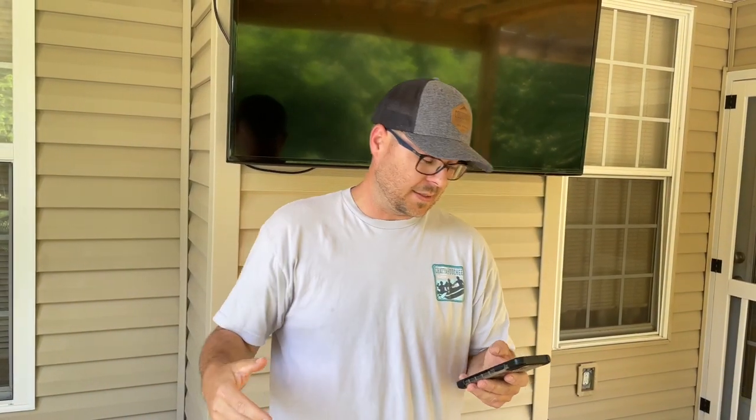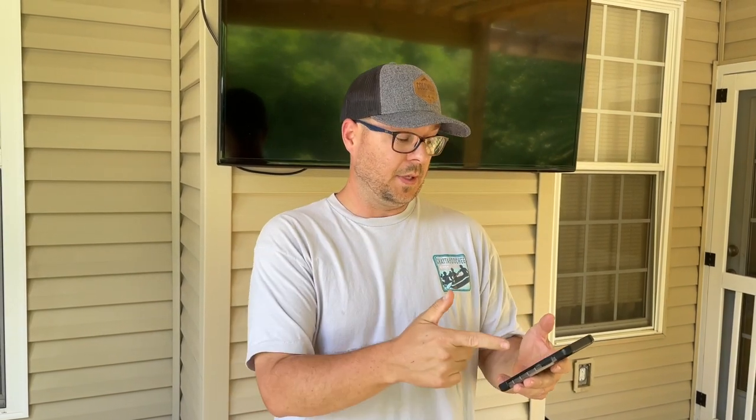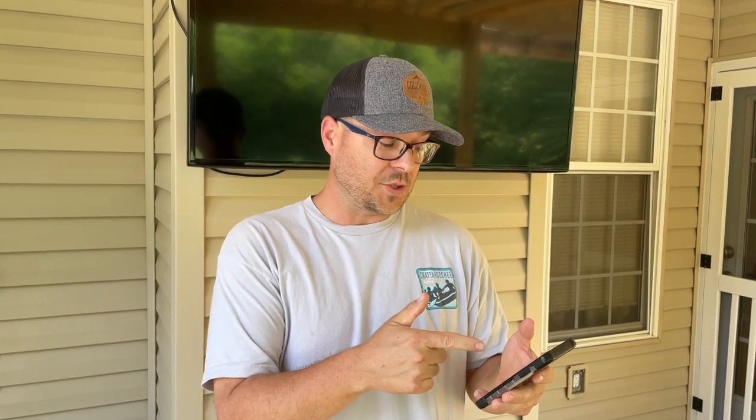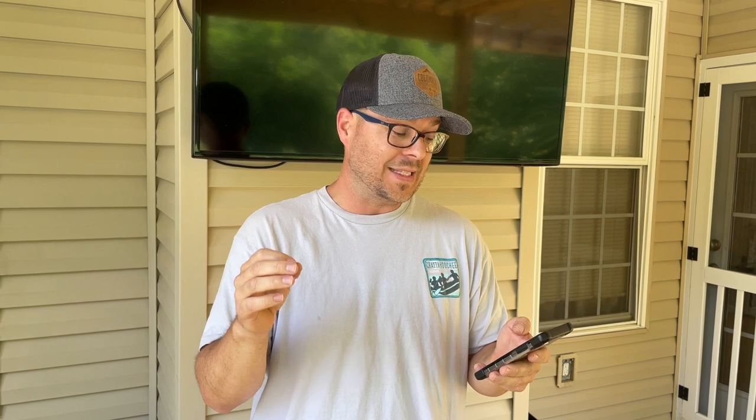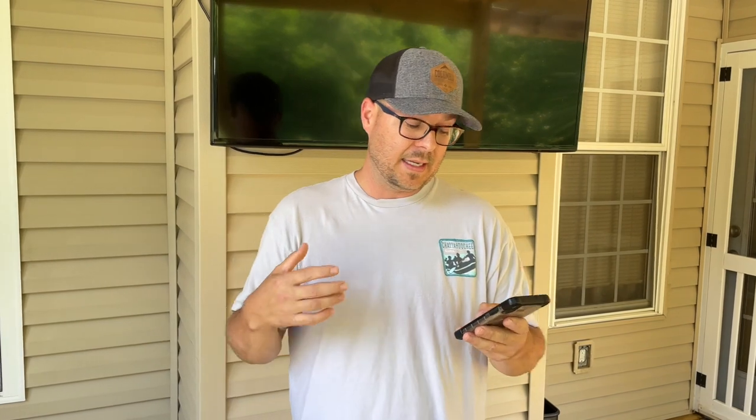Before we dive deep into this burger, I just want to give you a little background. The onion burger was developed during the Depression because a guy — Ross Davis — ran a restaurant called the Hamburger Inn along Route 66. Because of the Depression, hamburger meat was expensive but onions were cheap, so he started the idea of smashing onions into the burger to create more volume.